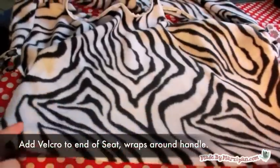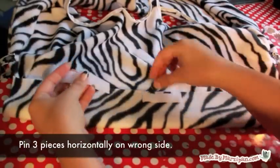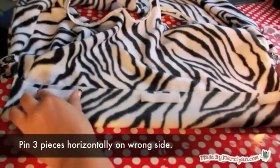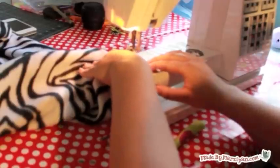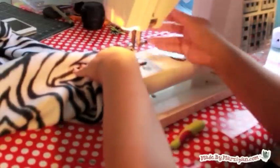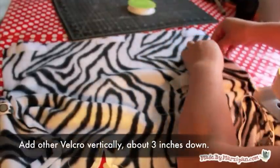Second, you can add velcro that will wrap around the shopping cart handle. If you don't add velcro, the flap of fabric will hang loosely over the handle. To add the velcro, cut 3 pieces about 2 inches long and sew horizontally to the underside bottom edge of the fabric. Add the coordinating velcro about 3 inches down on the underside of the fabric and sew these pieces vertically. This will allow you to adjust for variations in handle sizes — Target, for example, has very large cart handles.